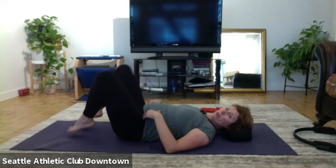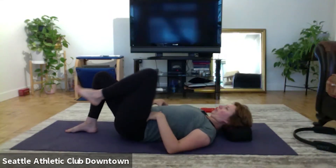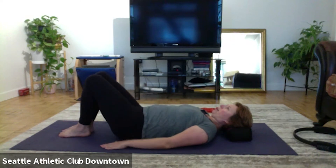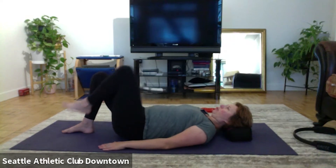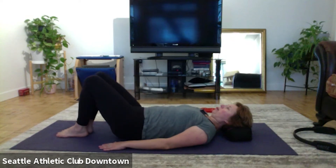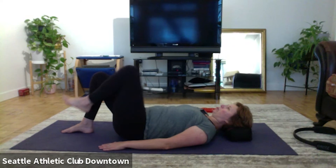Now breathe, heels together, toes apart. You're going to bring one knee into your chest and the other knee into your chest, still working on keeping the tailbone down. Stay sitting on your seat, like the lower back is flat to the mat. You're using your muscles from the stomach and your inner thighs to bring a leg up, and you're resisting the stomach as you go down.